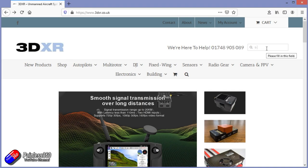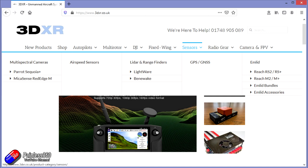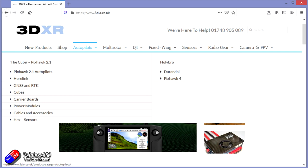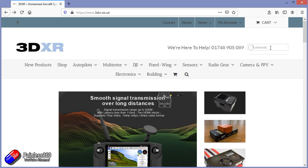This video series has been made with the kind help and support of 3DXR. 3DXR.co.uk are based in the UK in the northeast of England and for me they're the go-to place for anything Pixhawk, Mission Planner, or ArduPilot related. They stock a full range of Pixhawk style flight controllers, T-motor ESCs, motors and props, and a full range of sensors for Pixhawk builds, particularly things like the LightWare and Benewake lidar and range finders. They also stock radio gear from FrSky and others, FPV equipment, telemetry radios, super accurate GPS sensors, and Pixhawk large-scale UAV systems.